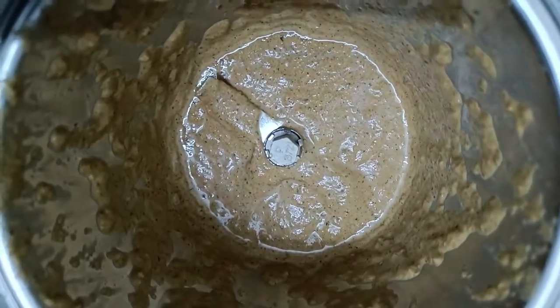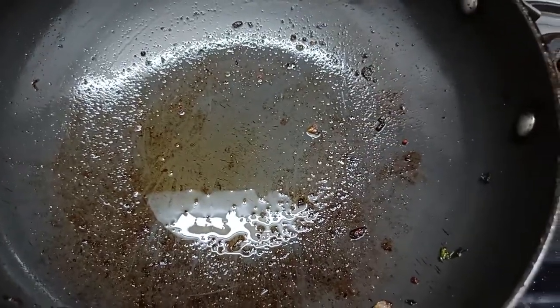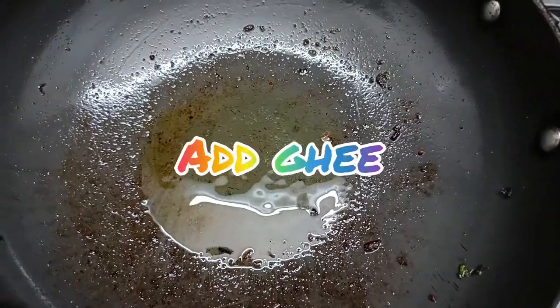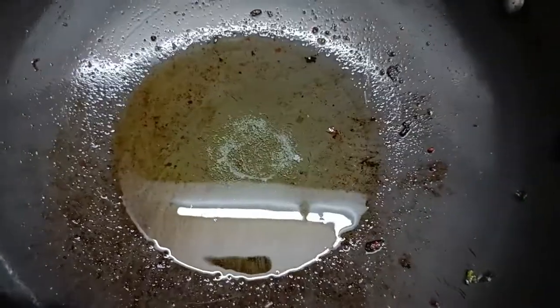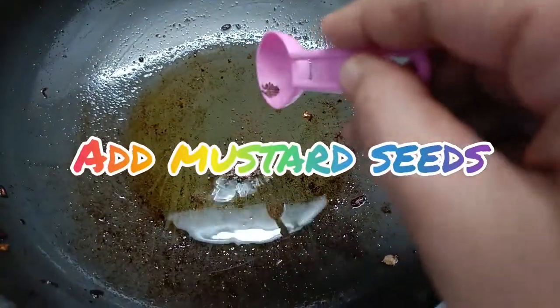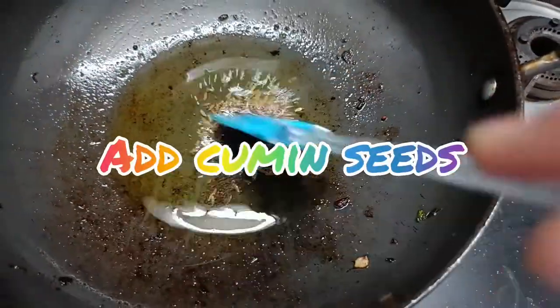The paste is ready. Take the same pan and add ghee — the flavor turns out to be good when we add ghee. Add the mustard seeds, cumin seeds, and roast a bit.